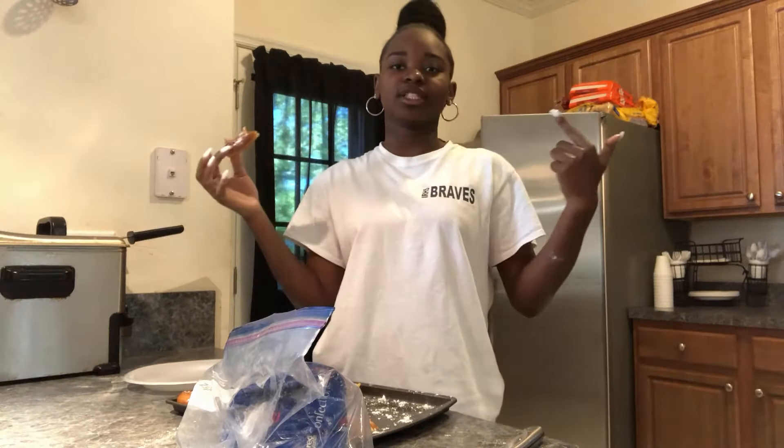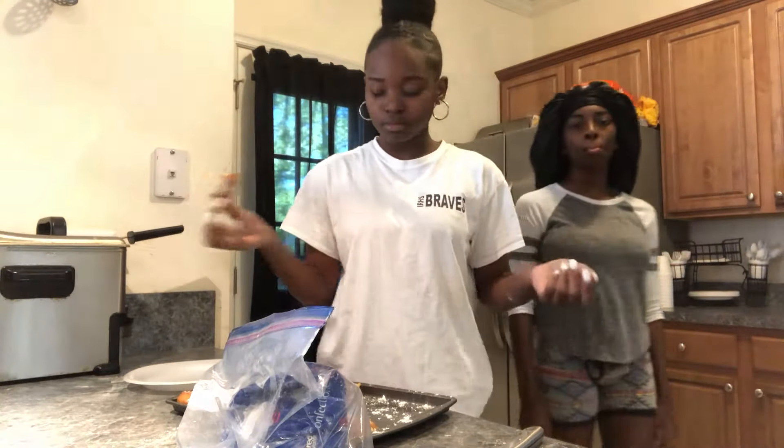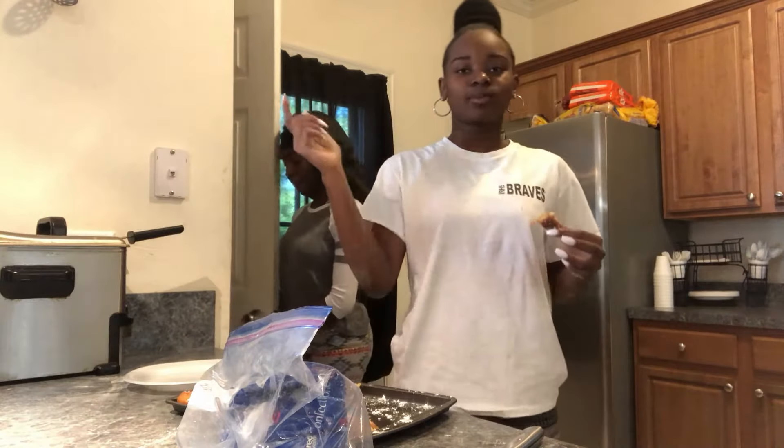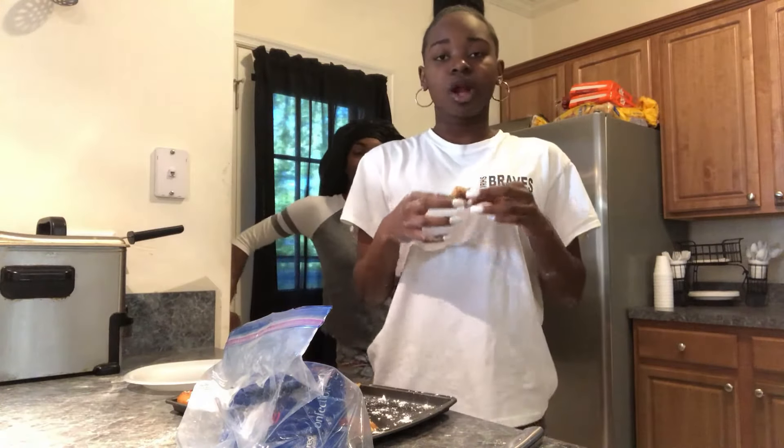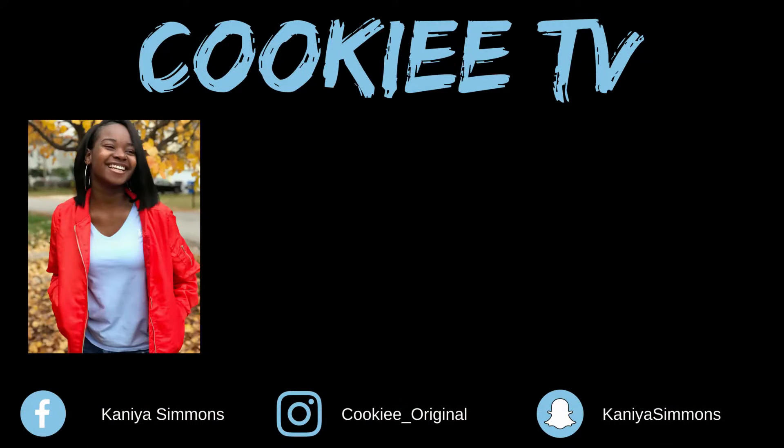Y'all like this video right now, comment some more stuff y'all want to see us cook or do on this channel. I know the star couldn't be there — had to take a nap. But if y'all do that, comment, like, subscribe if you haven't already and hit that notification bell.